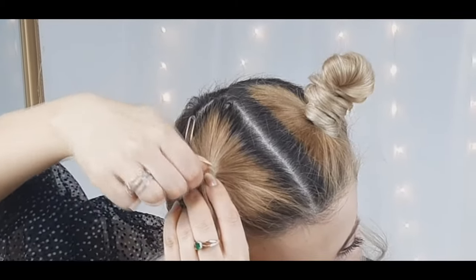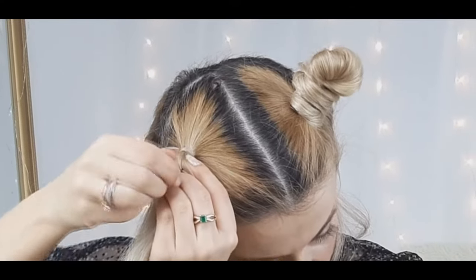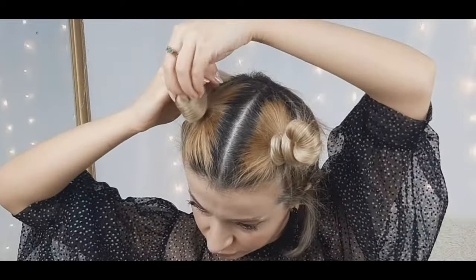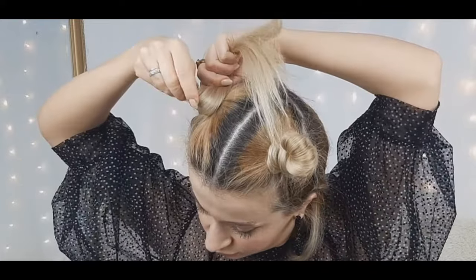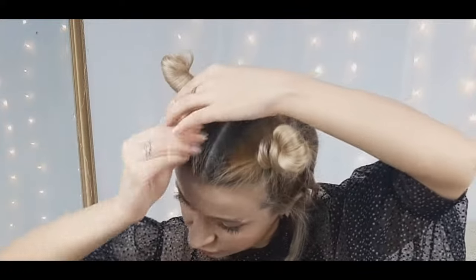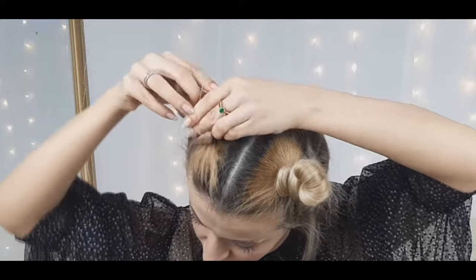Incorporate the pin, then wrap the hair around it, hold the end, and bring the hair back to the base. Once there's no more hair to wrap, tie a clear elastic at the base and then another elastic at the end of the created horn.